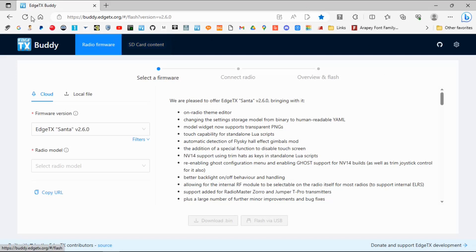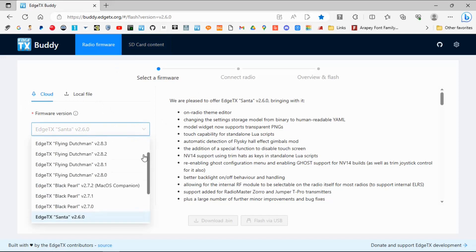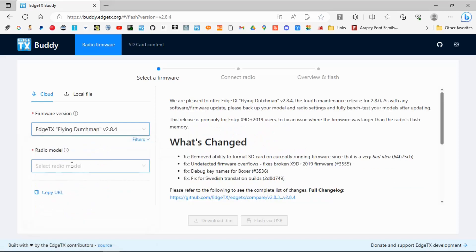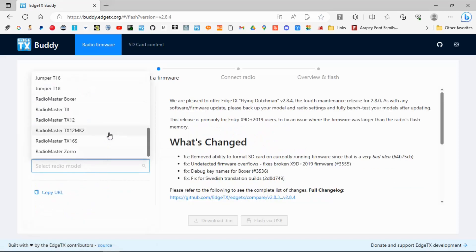We need to go to buddy.edgetx.org. You can see if we click on firmware version down here, there are newer ones. I'm going to click on the latest version, which is 2.8.4 at the filming of this video.